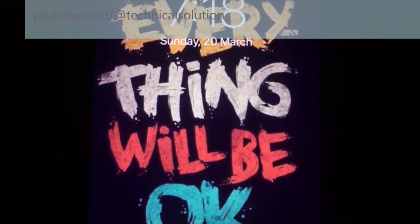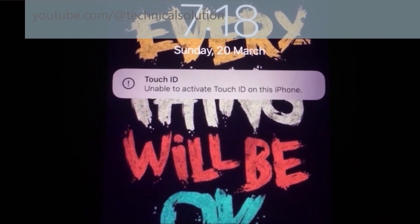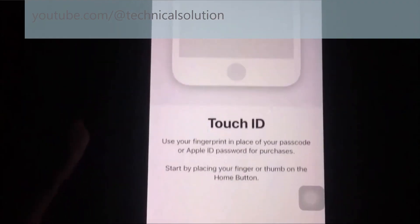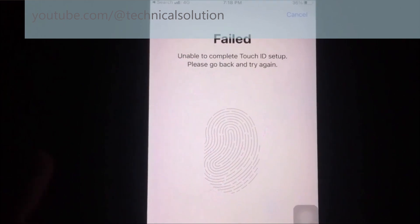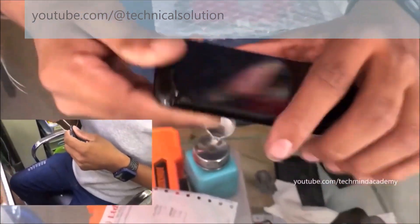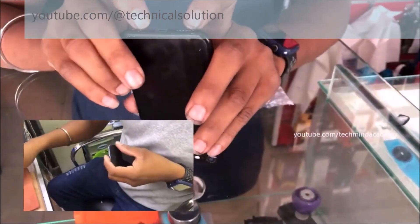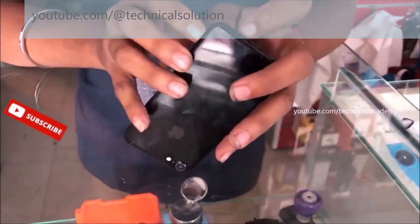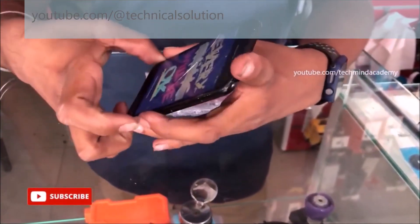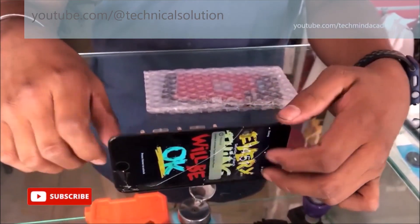Hello friends, today I am going to explain how to fix iPhone Touch ID not working. You can see the message 'Unable to activate Touch ID on this iPhone.' The fingerprint is also not working. First of all, you need to remove the nails of your iPhone, and after that it is compulsory to remove the back cover. You can see the notification message on the display: unable to activate Touch ID on this iPhone.